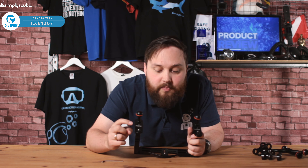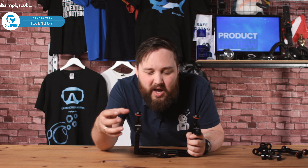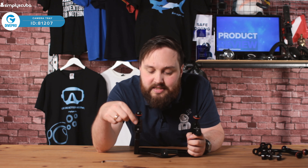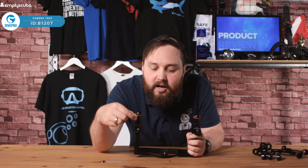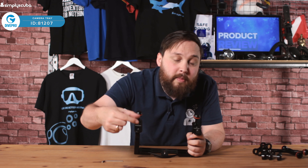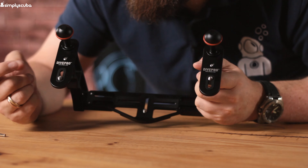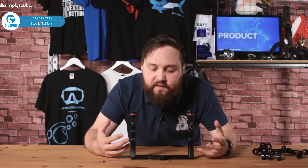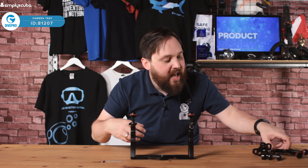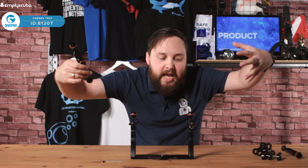They give you that mount on either side, or you can have lighting there — you can mount whatever it is, as long as it has that standard quarter by 20 screw thread, you can mount it onto there. You've got a little section of that rubber checkered ring on that as well. So it's a great platform to build upon — you can add extra arms at a later date and build a full camera rig.